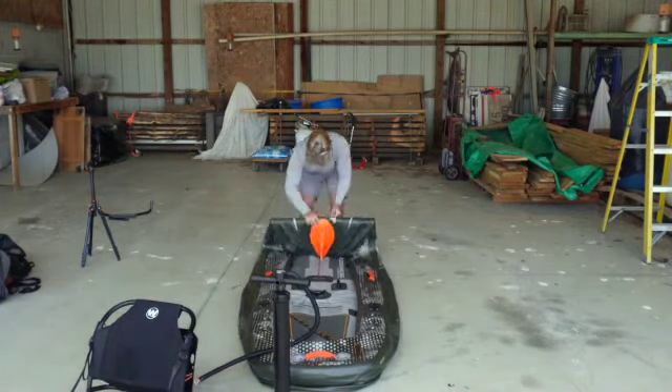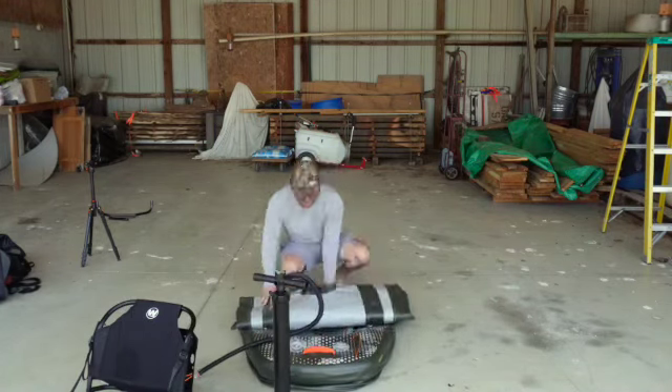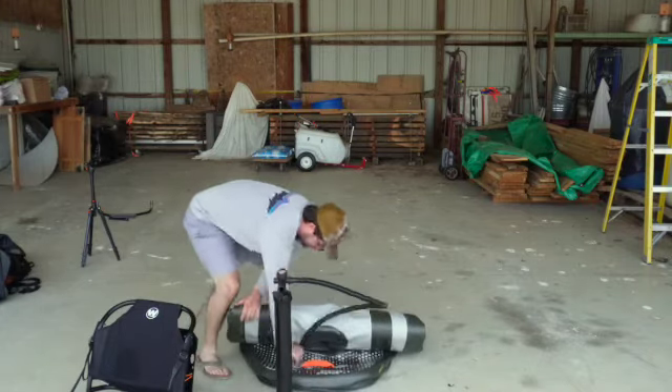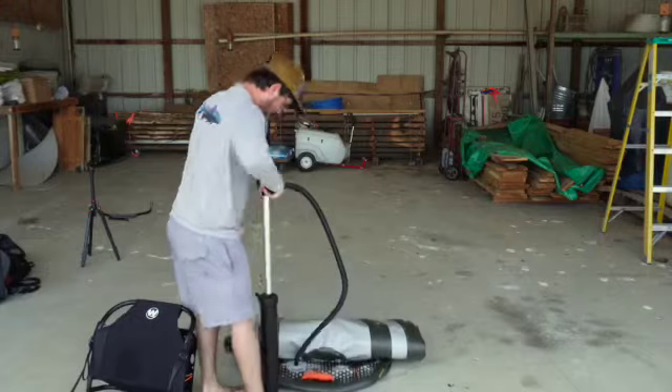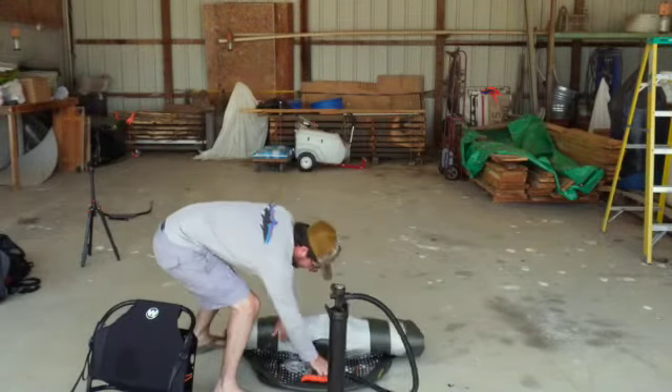Leaving it semi-inflated is absolutely fine as long as you've got the space. Inflatable kayaks are loved because you can roll them up and store them in a much smaller area, but if you have the space, a good option is to inflate it to about 60–70% and leave it. This allows the air to expand and contract because it has the room to do so.